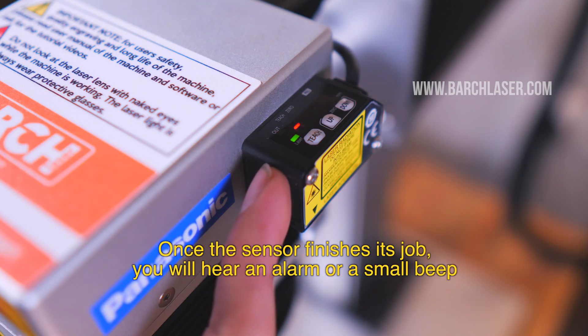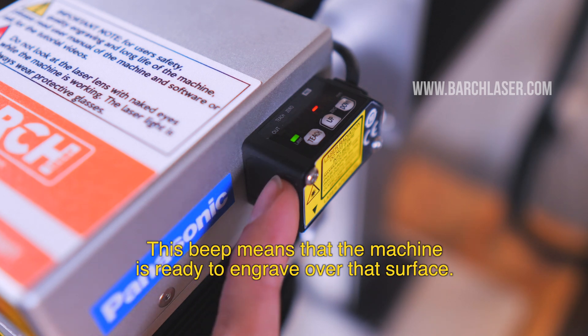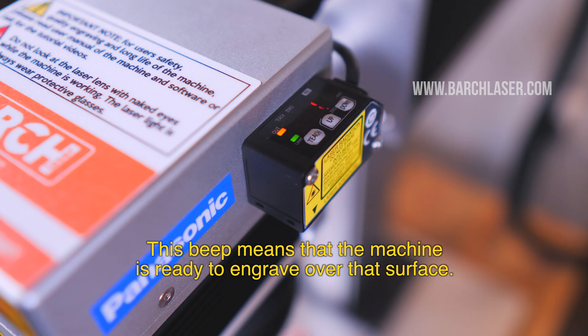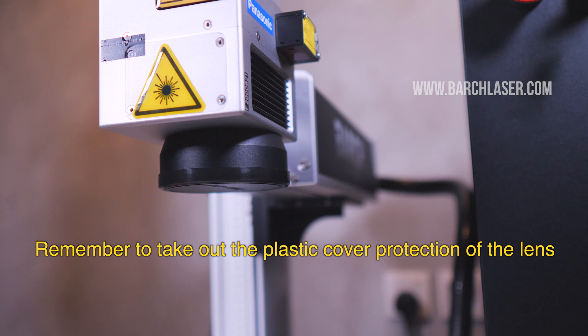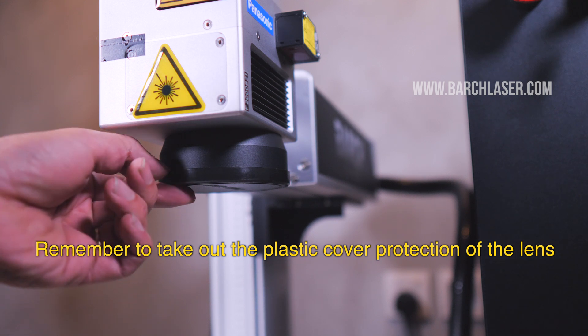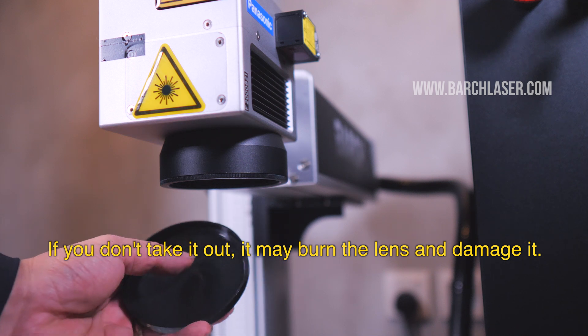Once the sensor finishes its job, you will hear an alarm or a small beep. This beep or alarm means that the machine is ready to engrave over that surface. Remember to take out the plastic cover protection of the lens. If you don't take it out, it may burn the lens and damage it.